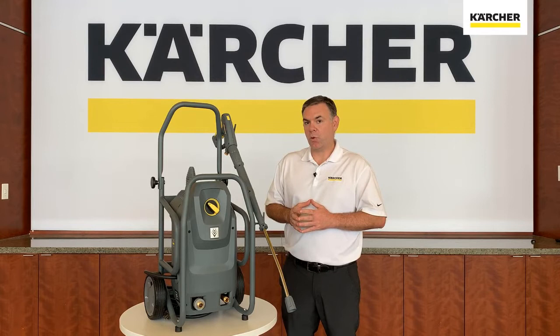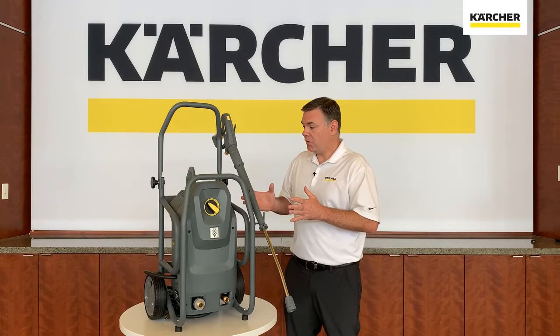Hi folks, Jordan with Karcher. I'm excited today to show you the HD Mid-Class, the newest pressure washer in the Karcher offering. This will be replacing the HD Compact-Class.